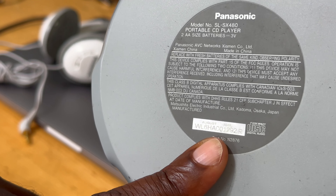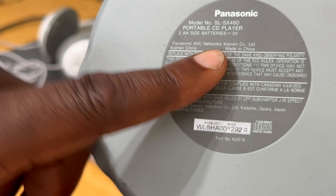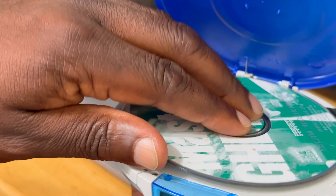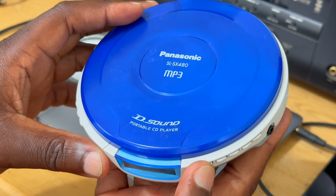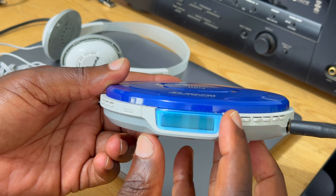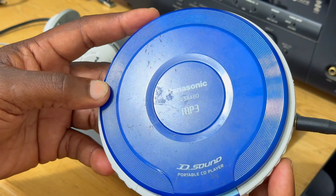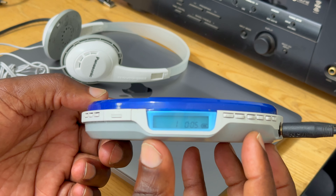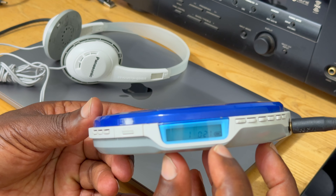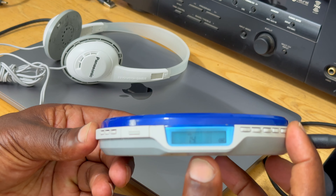For the buttons — they're kind of hard to read. This is the play button and mode. Here you have the equalizer, and here it says memo — so play, mode, equalizer, and memo. Here you have the open button to open the player. Here you have play/pause, which has a little elevation on the bottom so you can sense it and play blindly.